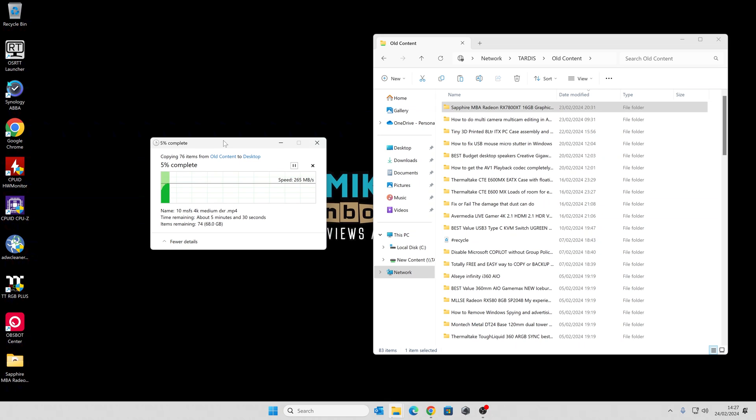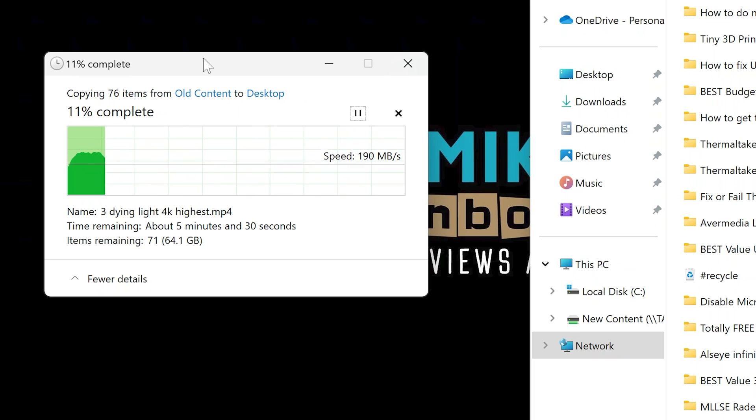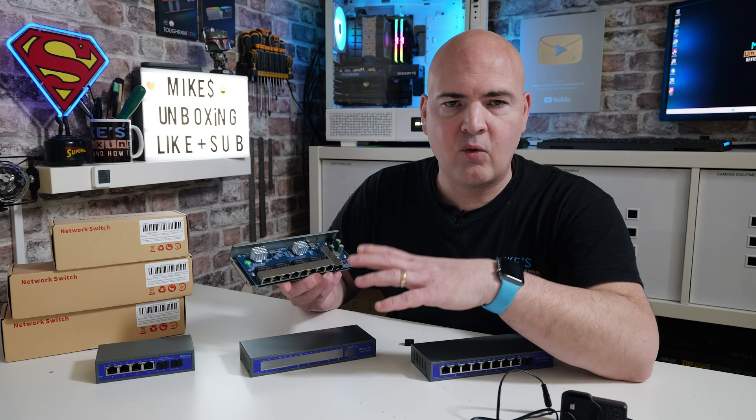Regardless of orientation, they actually perform pretty much as you'd expect. I did some tests earlier today — copying a 60 gigabyte file from our NAS to a desktop PC. Just copying and pasting, you get data transfer rates up to around 280 megabytes per second, which does fluctuate a little now and then. That could be down to network activity or the NAS struggling with that kind of throughput. Copying the other way — from the desktop PC back to the NAS — is a little less due to write overhead, but still averaging around 250 megabytes per second with a few spikes here and there.